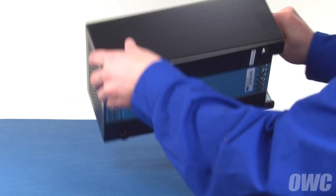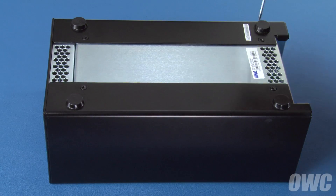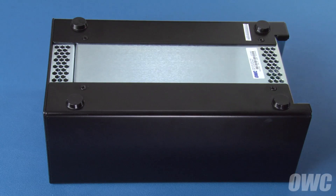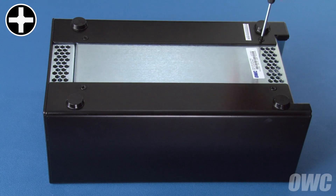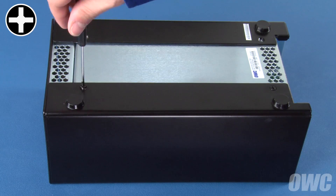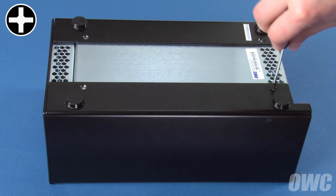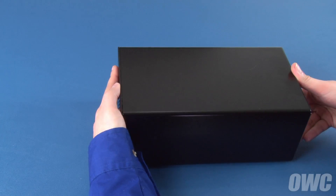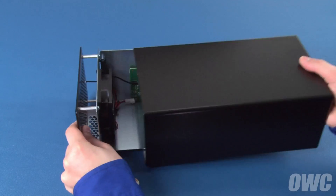The first step is to flip the enclosure over. On the bottom are four Phillips screws, which will need to be removed. Once you've done that, you can flip the enclosure back over and slide the inner tray out towards the front.